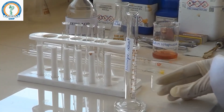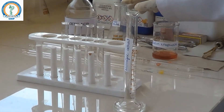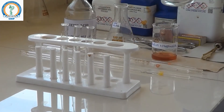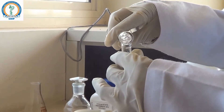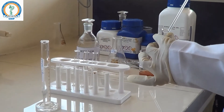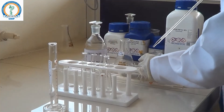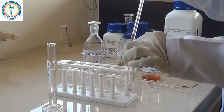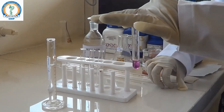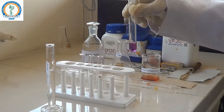For the detection of sulphur, there are two tests: one is the sodium nitroprusside test and another is the lead acetate test. First we will perform the sodium nitroprusside test. Take a small portion of this Lassaigne extract into a test tube and add a few drops of sodium nitroprusside. You can see the purple colour formation, which indicates sulphur is present in the organic compound.